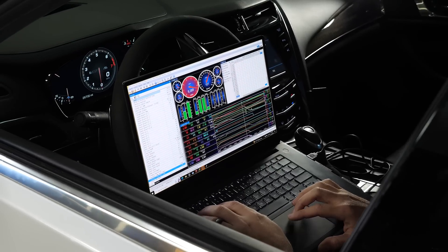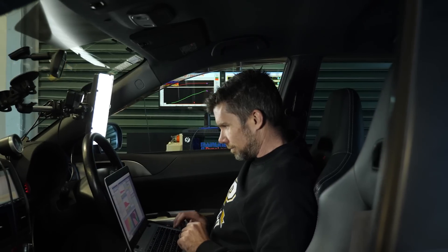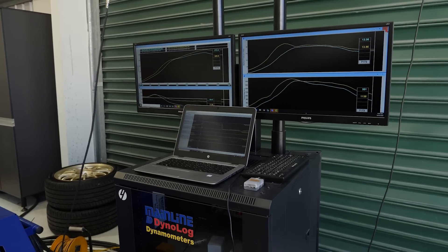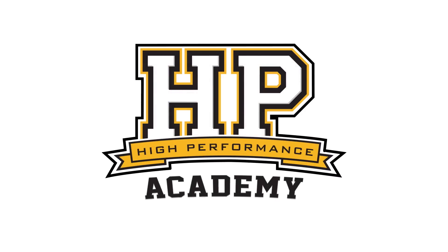With a modern crop of factory engine management systems, almost exclusively these systems are now using a torque-based tuning process. This can be a little bit hard for some tuners already familiar with aftermarket tuning to adapt to and get their heads around. We're here with Paul from Ecutech to find out a little bit more about torque-based ECUs.